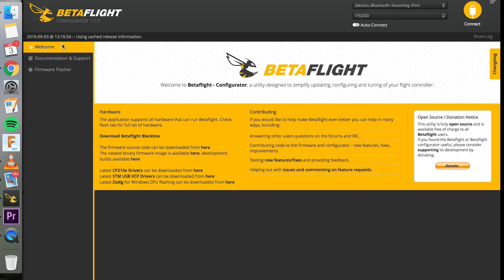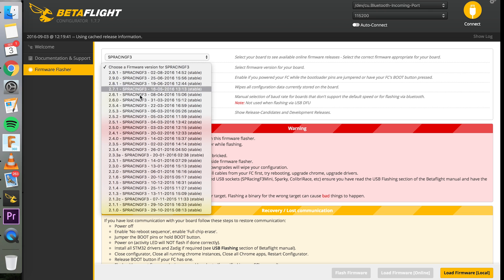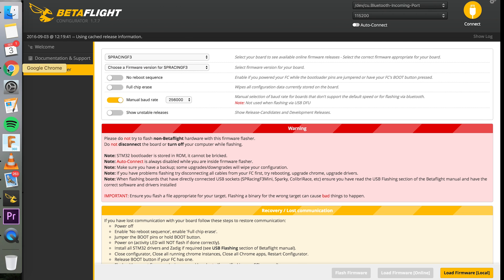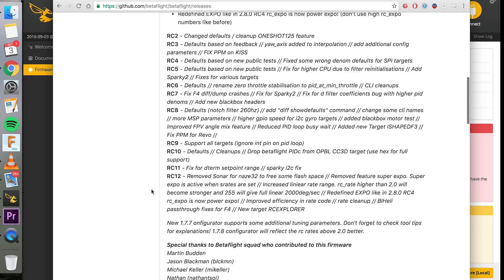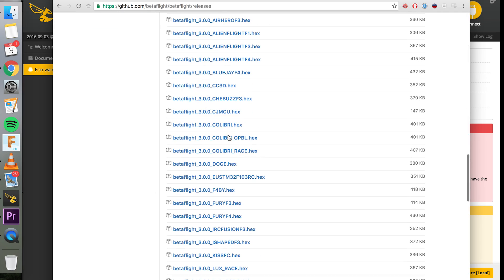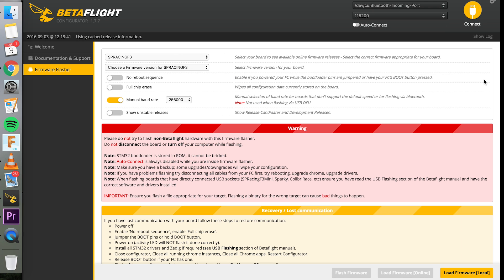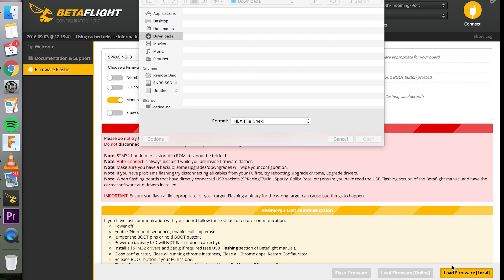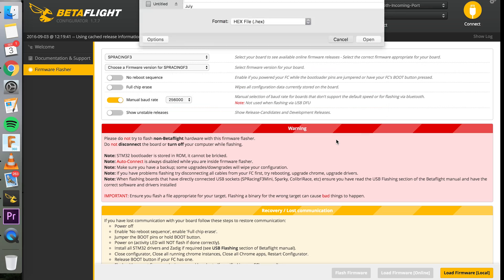I highly recommend trying out Betaflight 3.0 if you haven't — the Betaflight configurator instead of Cleanflight is pretty cool. For the SP Racing F3, Betaflight 3.0 isn't in the firmware selection yet, but it just came out. Just Google 'Betaflight 3.0,' find the GitHub page, download the firmware for your flight controller. I'm using the SP Racing F3. Then go to the firmware flasher, select 'load local firmware' instead of from the internet, load the file you downloaded, and flash it.